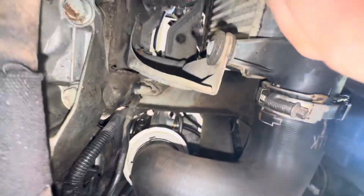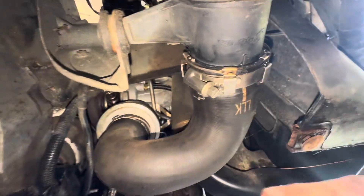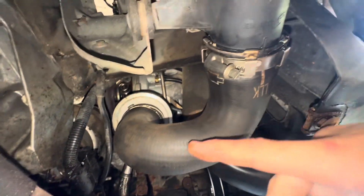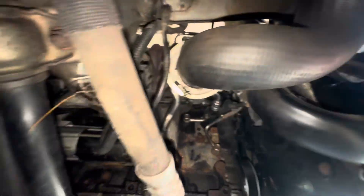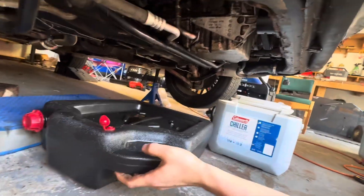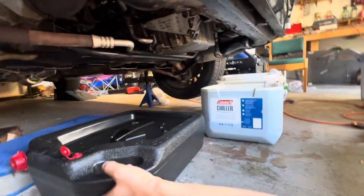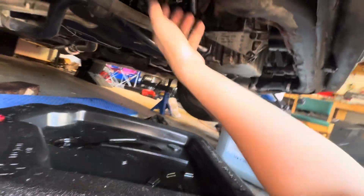We're under the turbo right now on the passenger side, and there's an intercooler connected. This intercooler hose is the first thing that needs to come off. I used a 7mm socket on this hose clamp up here. This hose in particular has tons of oil in it on almost everybody's car, so before you take it out make sure you have an oil pan below it.